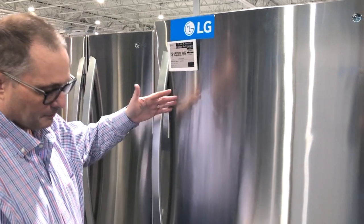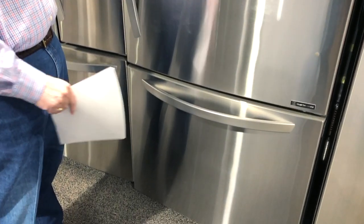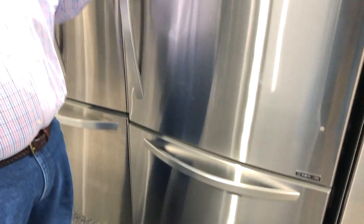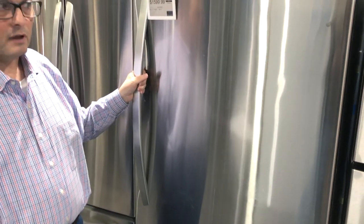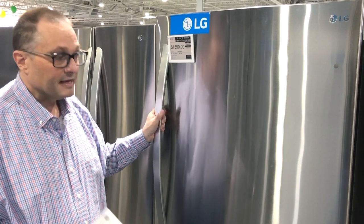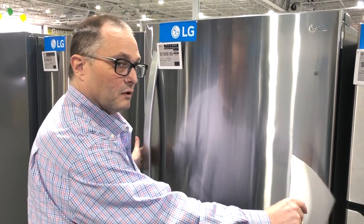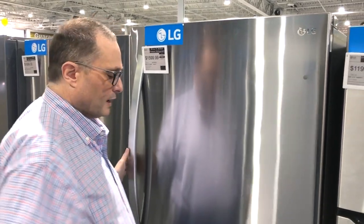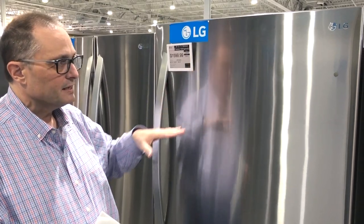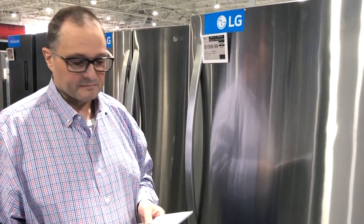This is what we call a bottom mount refrigerator, which is what the commenter was asking about. As you can see, you've got the freezer on the bottom and the refrigerator on the top. In general, I like bottom freezers — I think they're a good idea. They tend to be a little bit smaller; this one here is 33 inches wide, fitting into a 33-inch wide hole, and they go down to 30 inches wide. This one happens to be an LG, but we're going to talk about GE, and you'll find there's pretty good cost savings by going GE.